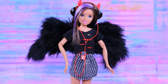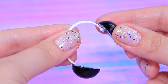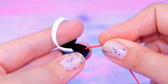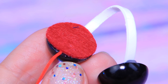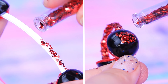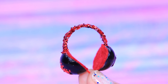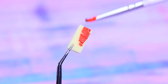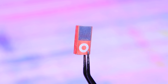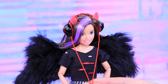Ivy loves hard rock! Use black half beads and a ring from a paint bottle to make headphones, then attach a wire and cover the attachment points with soft felt. Decorate the arch and the headphones with red glitter. Ivy loves listening to music on her MP3 player! Cut a piece out of an eraser, cover it with red acrylic paint, and glue a printed image of an MP3 player. We'll attach the MP3 player to the clothes with a clip.